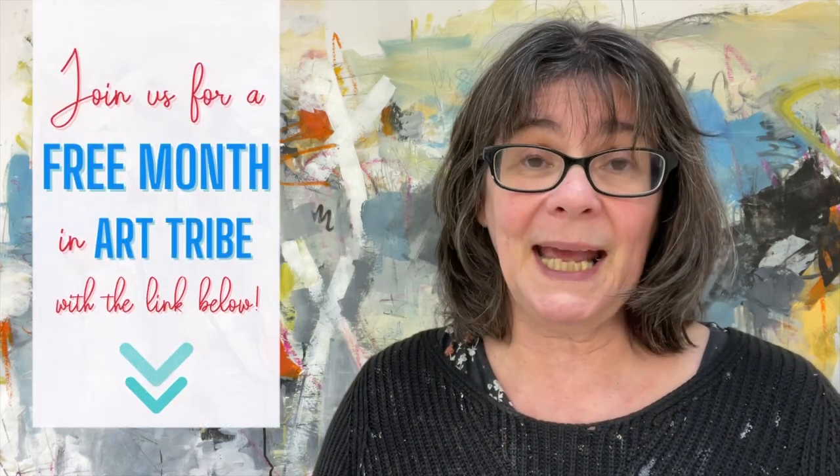This is actually coming up as a masterclass in my Art Tribe community. If you're a member, you can look forward to watching me explore these ideas in lots of different ways. If you're not a member, you can join for one month without paying anything, which means you can take this whole class for free. The link is in the description, or you can go to my website.